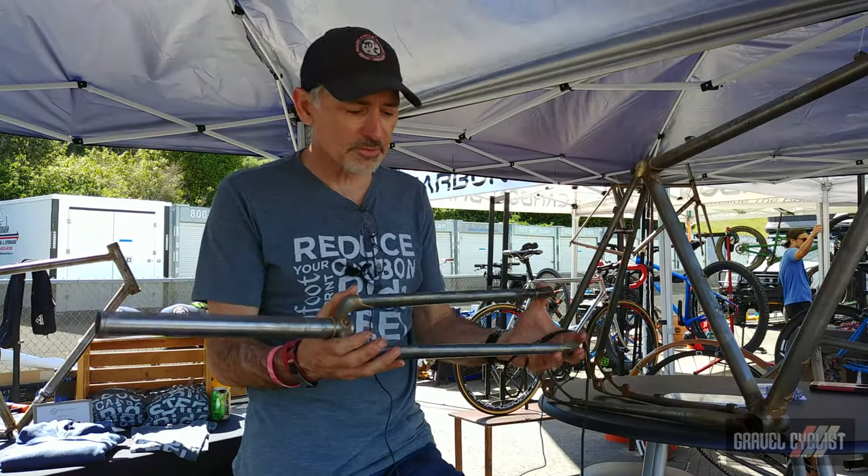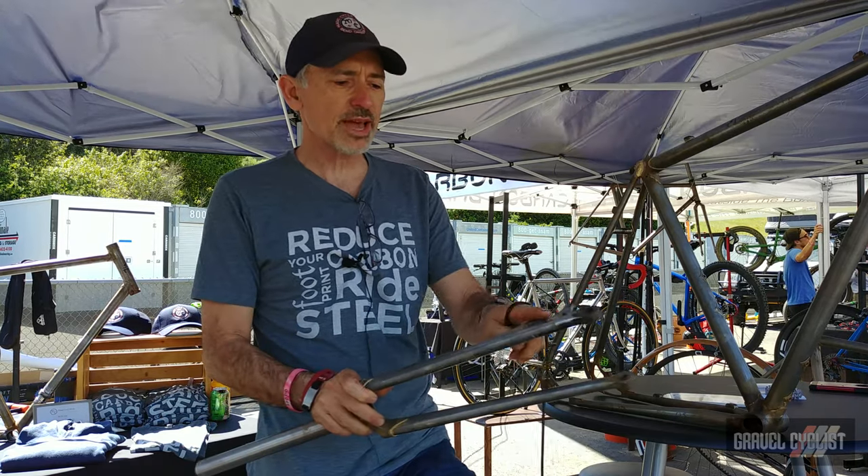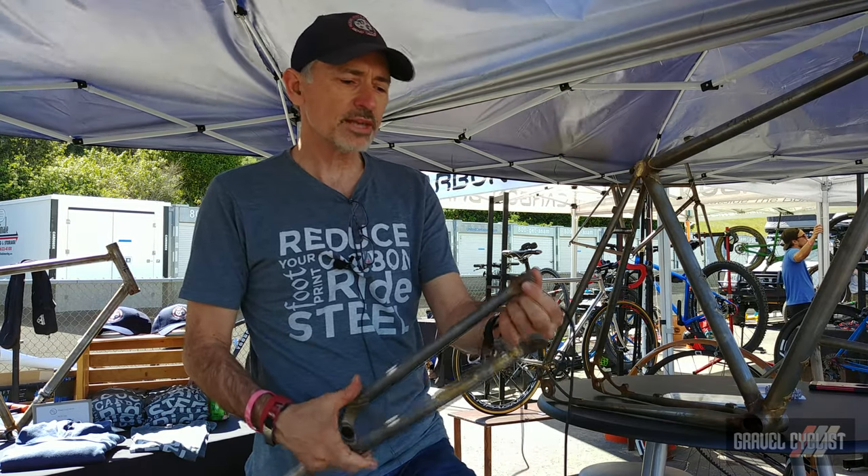And this is what we have to mate with it — it's our gravel fork, which is all steel construction, disc brake tabs, 100 by 12 through axle.